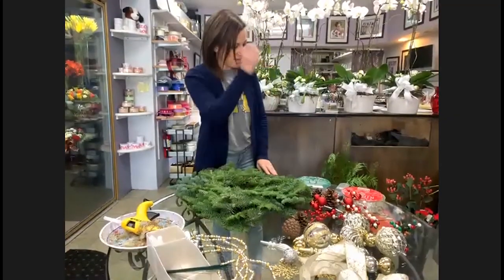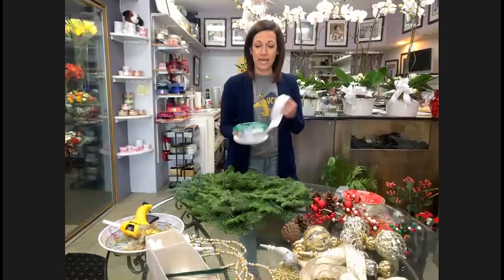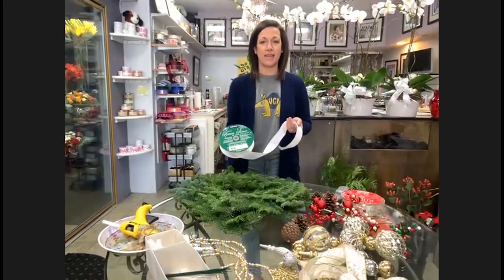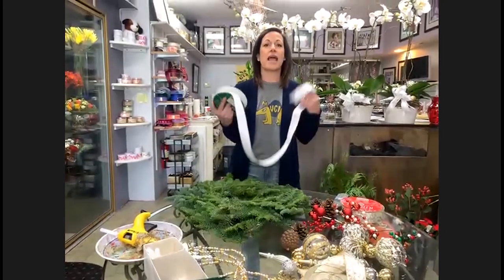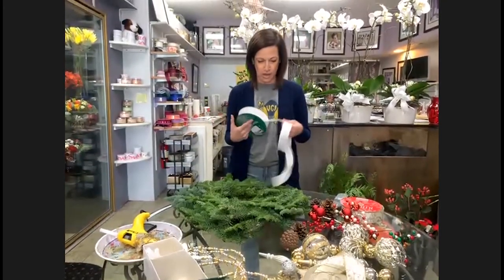I'm going to turn it over to Shannon to take us into the wreath decorating demonstration. The first thing I'm going to show everybody is how to make a bow, because that is the number one question that I get. I've had a flower shop for 17 years — people don't ask me that many questions about flowers or anything else, but how do you make a bow? So here we go.